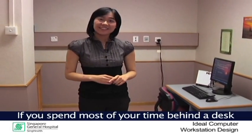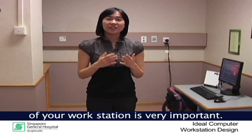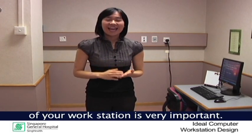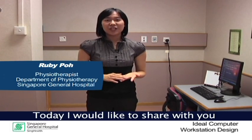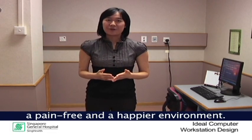If you spend most of your time behind a desk or in front of a computer, then the position and alignment of your workstation is very important. Hi, my name is Ruby and I'm from the physiotherapy team at the Singapore General Hospital. Today I'd like to share with you some tips on how to make your workstation a pain-free and happier environment.